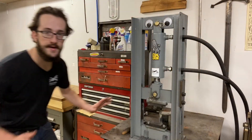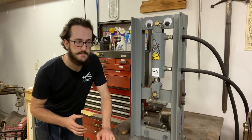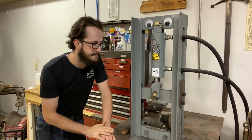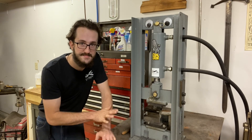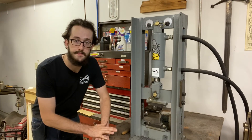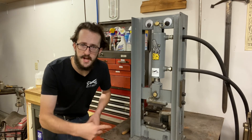Let's head over to the press and get looking at this foot control. We're over here at our hydraulic forging press. This is a 12-ton press from Coal Iron Works over in Indiana. It is a great press and I highly recommend it — I can't say enough positive things about it. I'm going to get this pulled out away from the wall so we can get underneath it and start looking at this foot pedal.